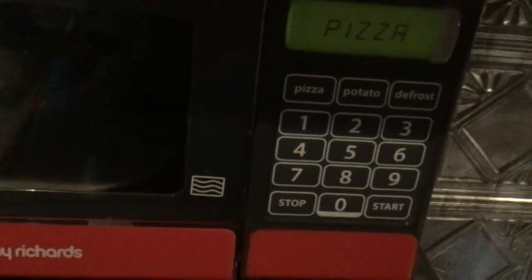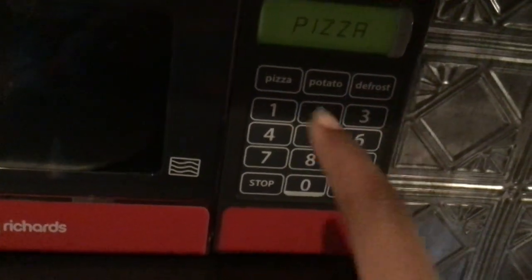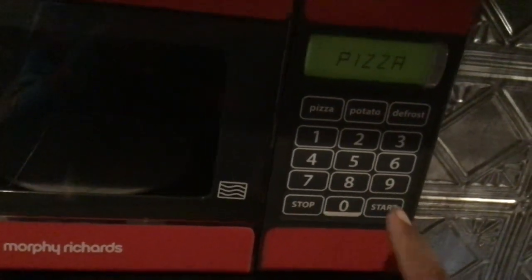Here at the toy, we got some buttons here: Pizza, potato, defrost. And we got numbers 1, 2, 3, 4, 5, 6, 7, 8, 9, 0. And then we got stop and start.